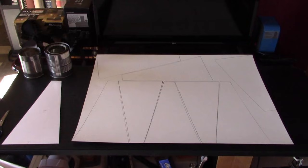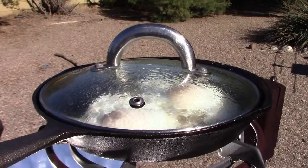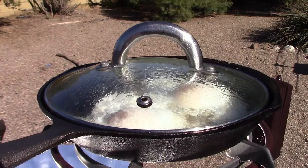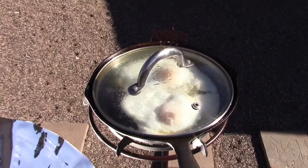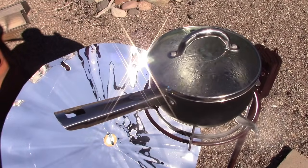You can get eight triangles out of one piece of poster board, so technically you only need two pieces, but I'd buy at least three just in case you make a mistake. This is the smallest size dish you should make for any kind of serious cooking. It does the trick as long as you use six to eight inch pans — nothing bigger — and if you're using cast iron, use thin cast iron on this.